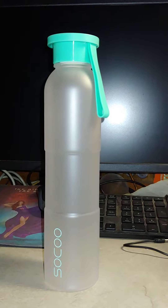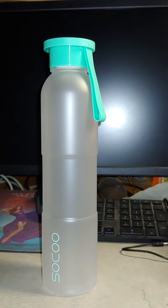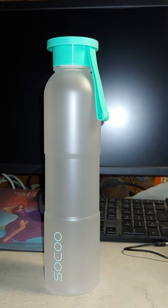It is a 16 ounce water bottle, and it is 100% leak proof if you get that lid on correctly, which is very easy to do, let me say.